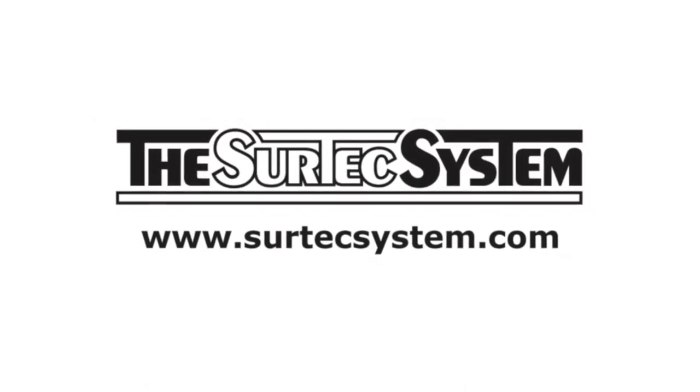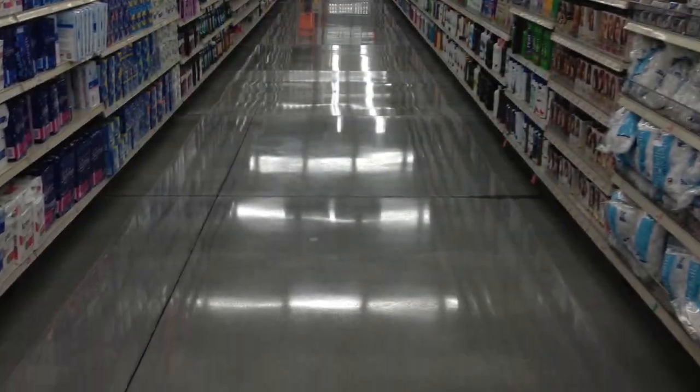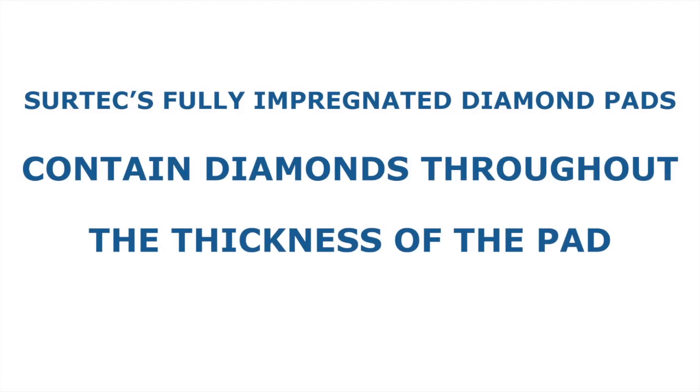The SIRTEC system proudly introduces the latest diamond technology for polishing concrete and stone floors. SIRTEC fully impregnated diamond pads outlast and outperform the competition. The reason? Our pads contain diamonds throughout the entire thickness of the pad.